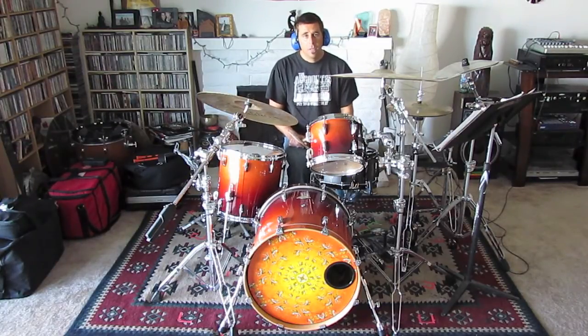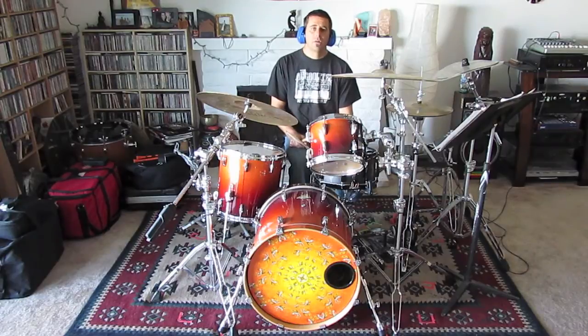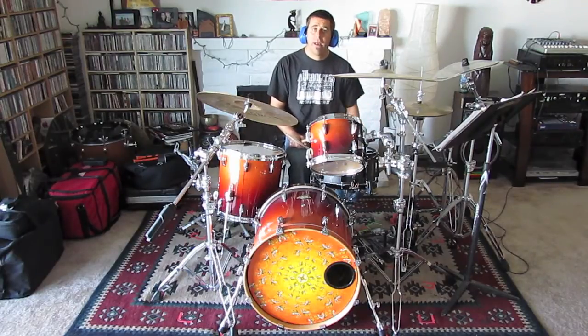So let's do the two-measure build and then play the eight measures of the guitar solo. Now on the eighth measure of the guitar solo, there's a fill as well, which we'll break down after this.